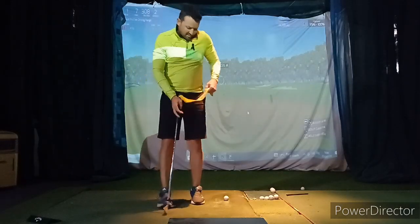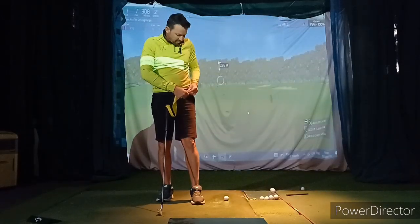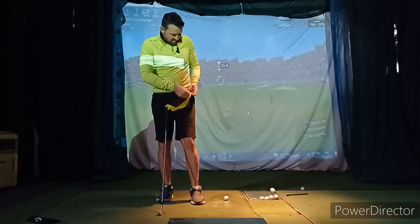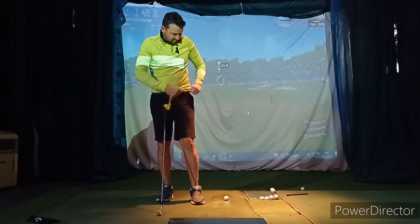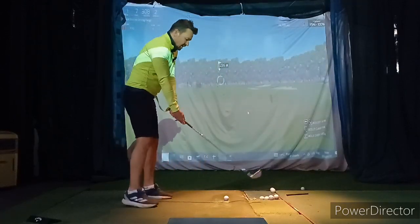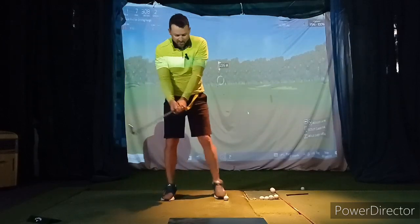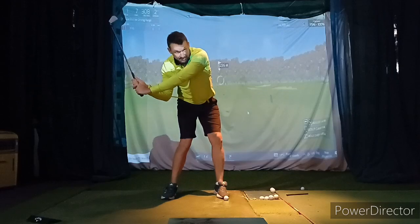Tie that in there, on the belt loop. And that is exactly what I'm trying to do — I'm just going to hold it there with my grip as well. That's exactly what you're trying to do.